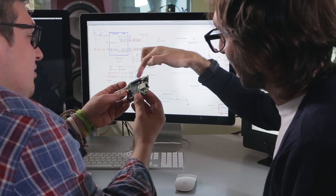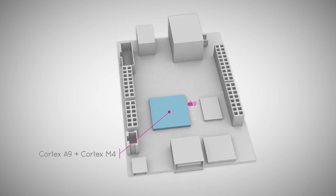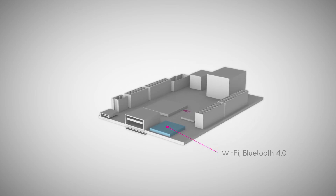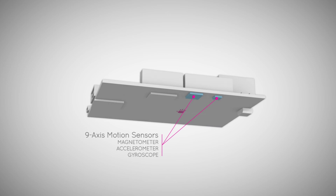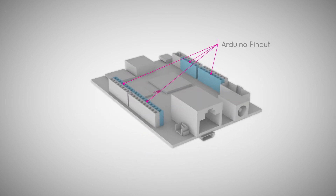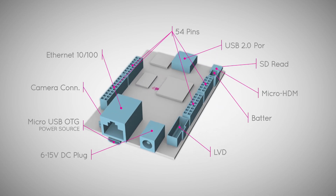YouDo Neo pushes further the flexibility of YouDo. The Arduino compatible microcontroller and Android Linux computer are now embedded on the same chip. The board is very small and flexible. It embeds Wi-Fi, Bluetooth, and 9-axis motion sensors. YouDo Neo is compatible with Arduino Uno Pinout. Neo also embeds all the common I/O of a personal computer.